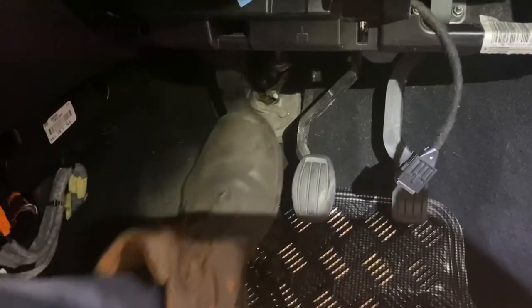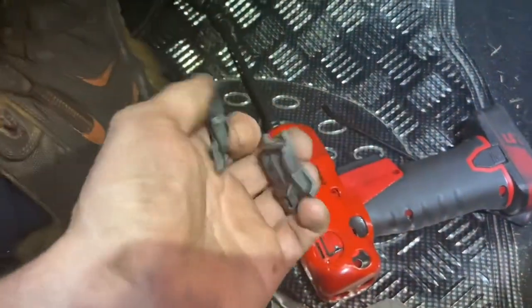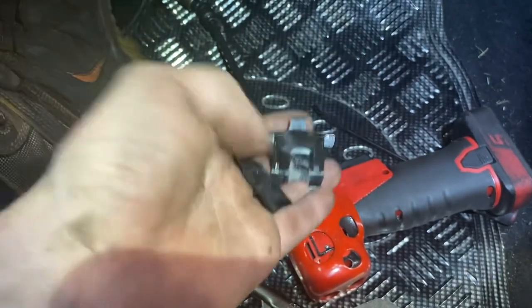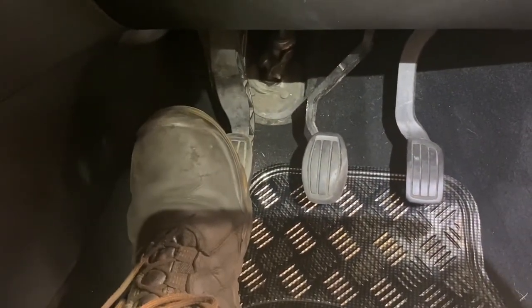So the clutch pedal not coming up all the way has been fixed with this clip - I don't know what the proper name for it is, clutch pedal clip maybe. But that's it done, thanks for watching lads. Just to show the finished product here, all back together, and yes I'm very happy with the clutch pedal coming up all the way, level with the brake pedal. Thanks for watching, see you later.